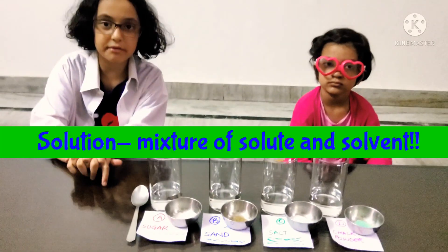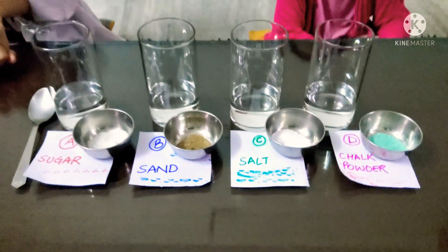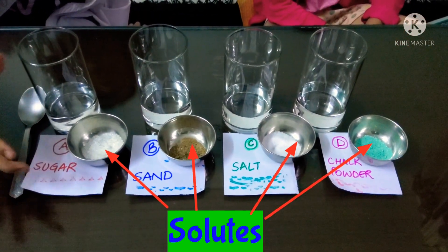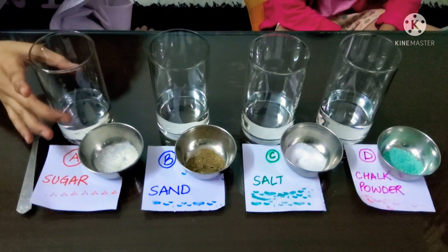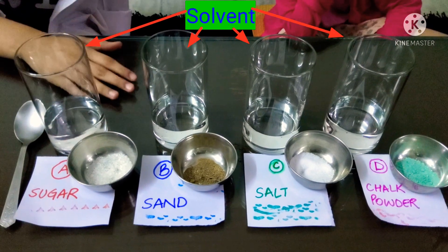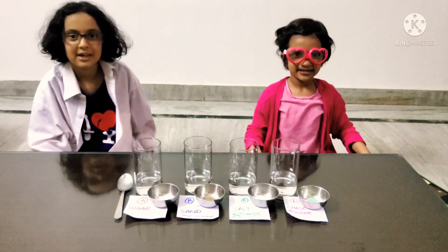So which one is a solute? A solution is a solute and a solvent together. So what here is the solute and the solvent? These are the solutes — the sugar, sand, salt and chalk powder. And this is the solvent, which is clear water of equal quantity in four glasses. Let's start!